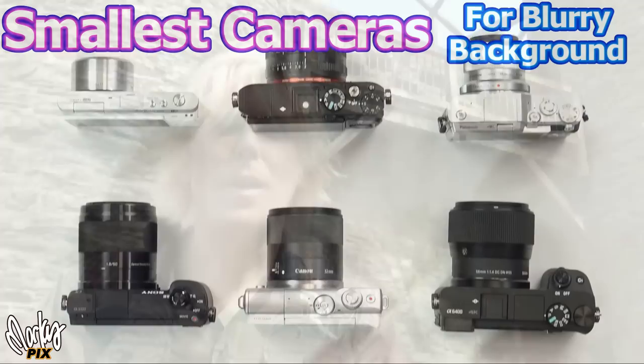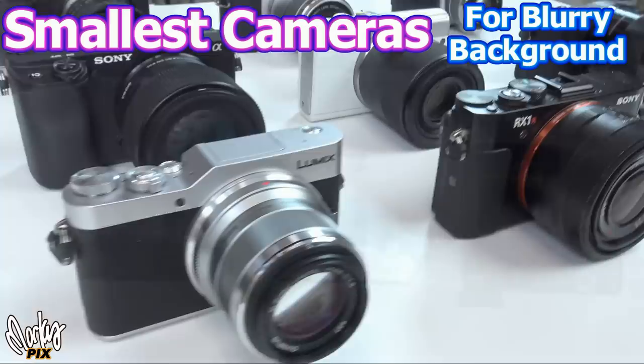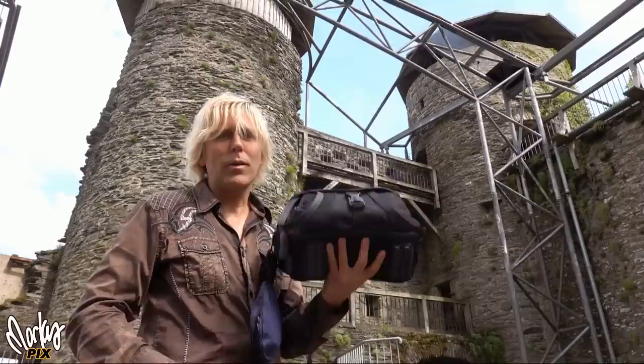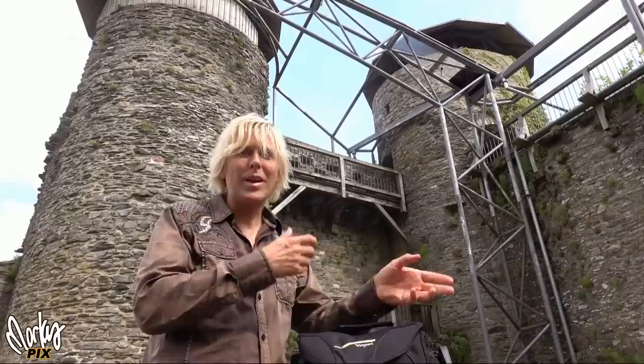I want to show you what cameras I'm taking with me and I'm going to review them for you. You've seen me make videos about the cameras that I have and how I'm really into the smallest possible cameras that have interchangeable lenses, a flash shoe possibly, so I can do off-camera flash and take pretty cool professional pictures. Smallest, lightest cameras possible. So here I have my little travel bag. In here, I have three cameras and about five lenses, and it doesn't weigh very much at all.